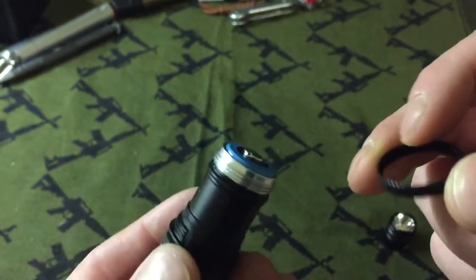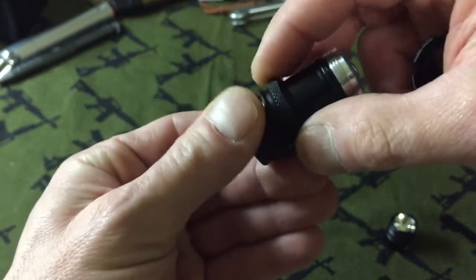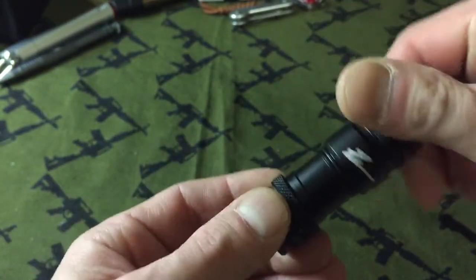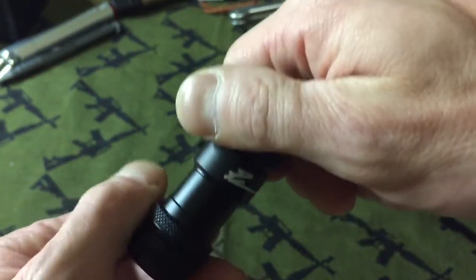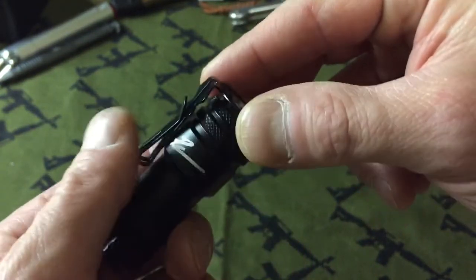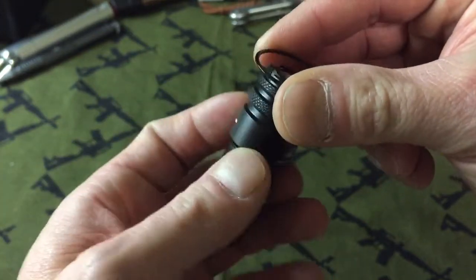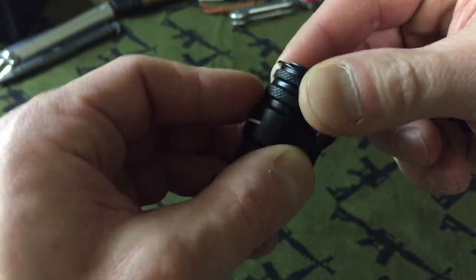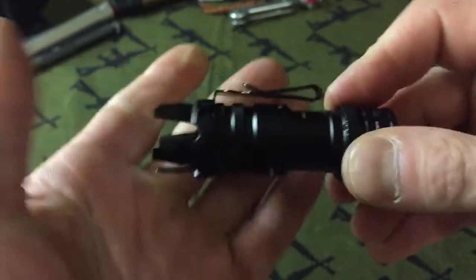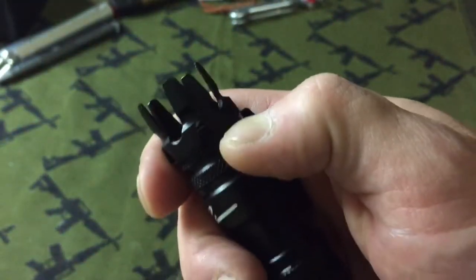So then you put the battery back in and you can take the straight bezel and put it down on here, screw it down or not — you don't have to. Then you take the top of the flashlight and screw that on. Then you take the clip, which goes right there, and screw the bezel on. It's a very pronounced attack bezel or glass breaker.